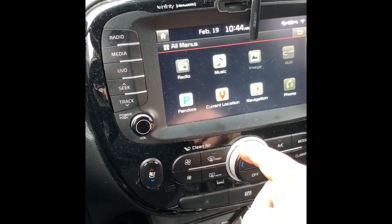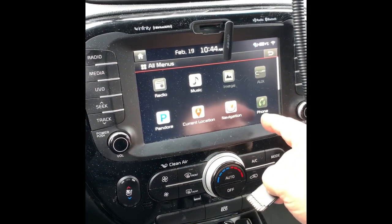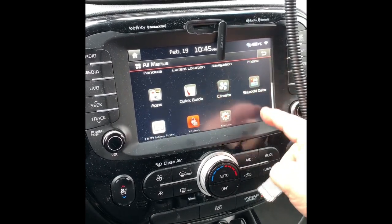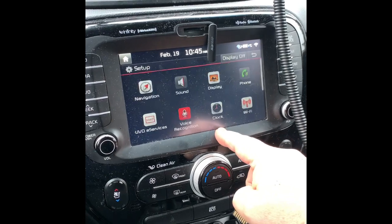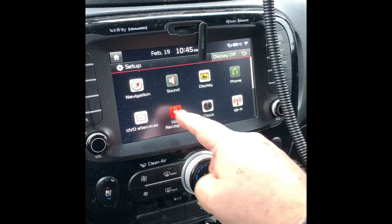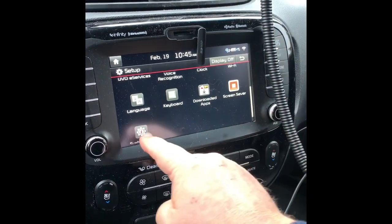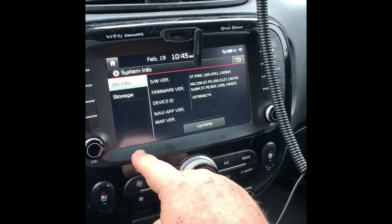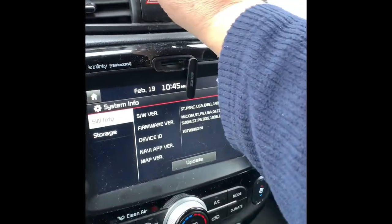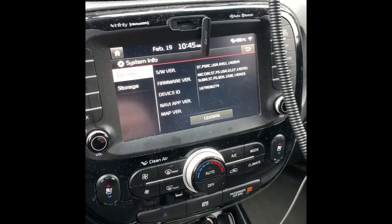Go to All Menus to get in there for an update. You can go to System Information, and this is where I think you want to update and stick the SD card in.